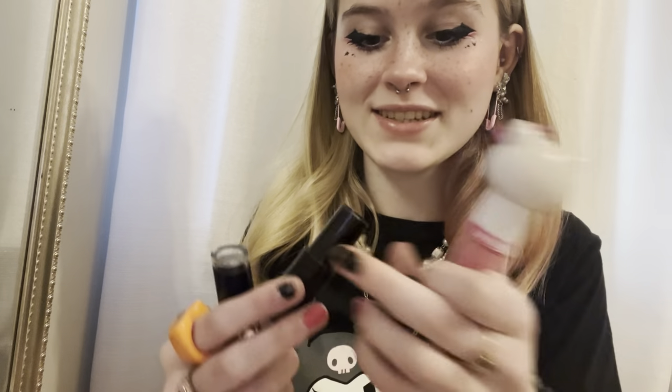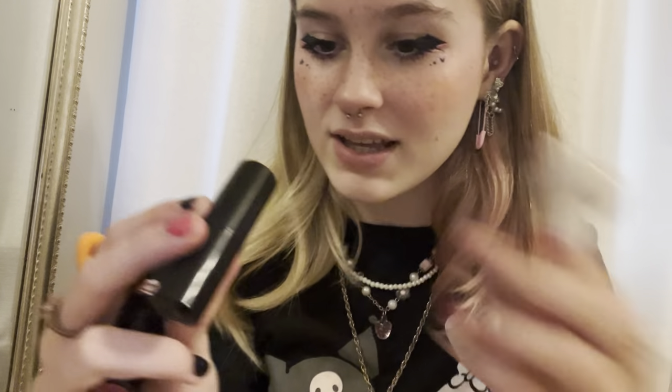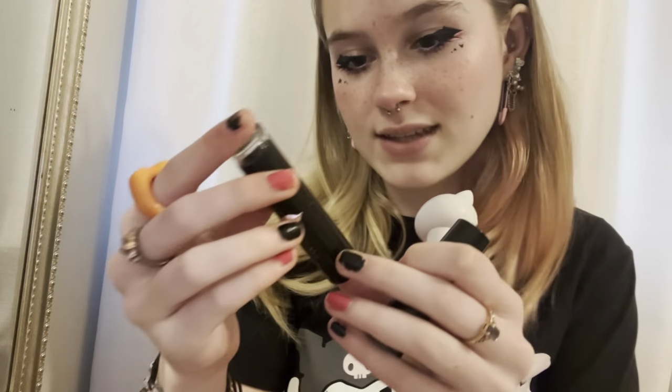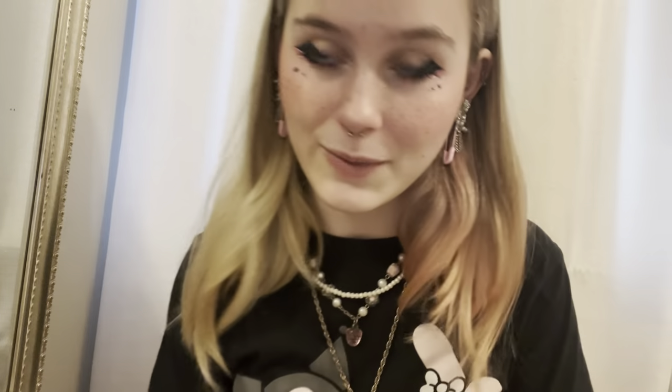Then get your lipstick. I'm not sure what brand this is but the color is Color Design Love It Cream. Then this one which is Wet n Wild — it's a matte lipstick in the color Cherry Picking. And then my Lip Smacker Hello Kitty lip gloss. I go in with the Love It Cream all around, rub it together, then go in with the Cherry Picking in the middle.